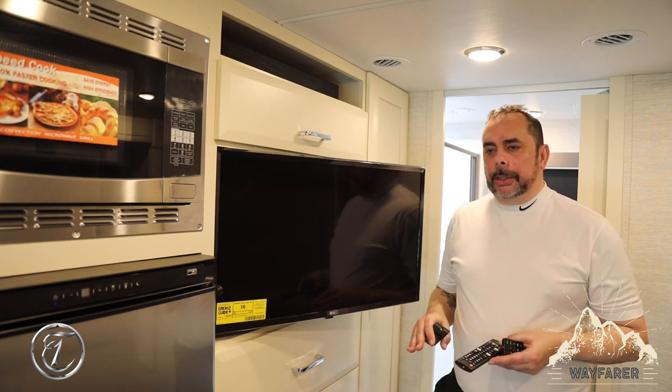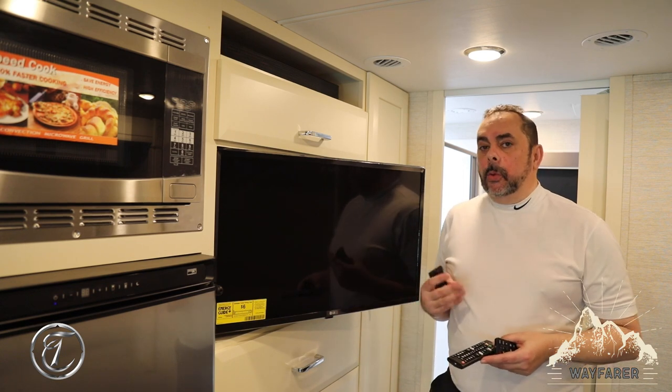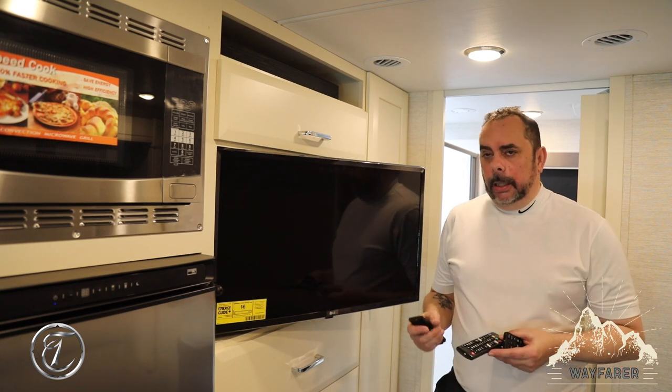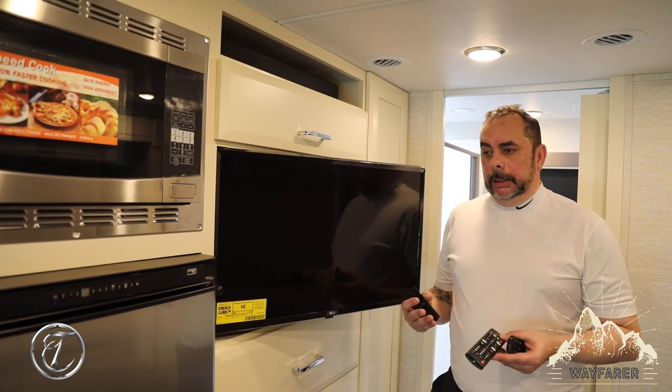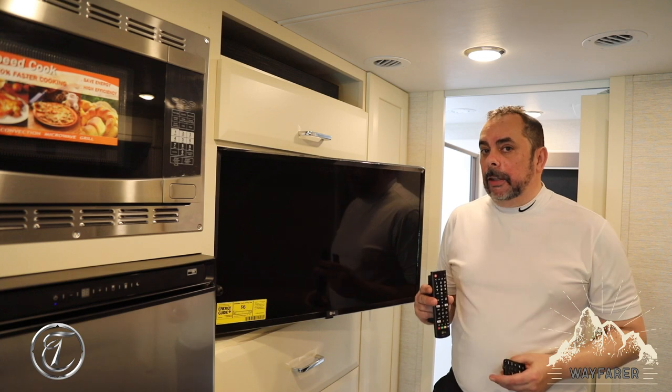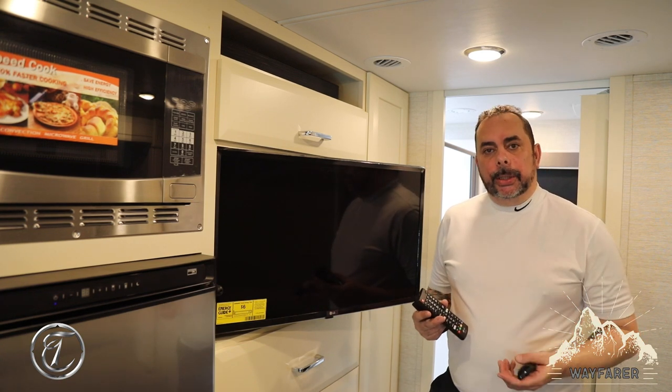For this demonstration I've already loaded up a Blu-ray into the system and that's what we'll be using. The operation of the soundbar is basically going to be the same for all three — it just depends on the TV remote and what input you select.